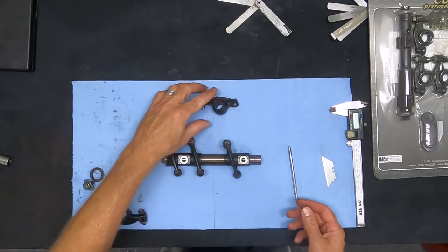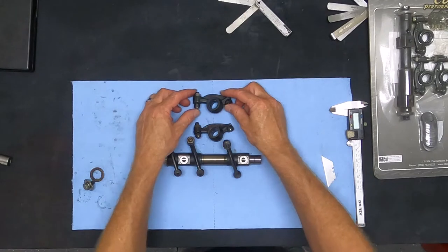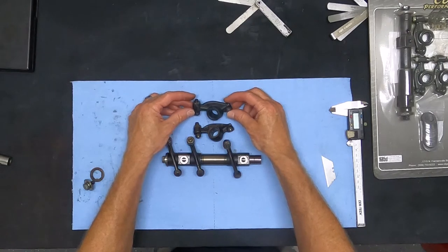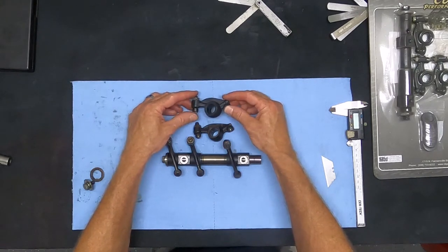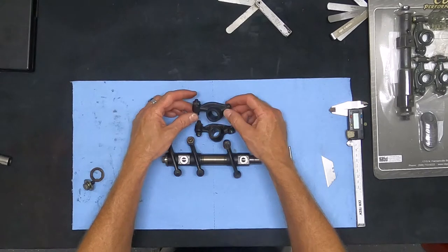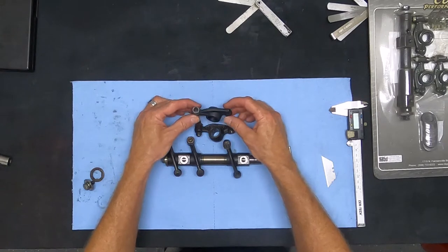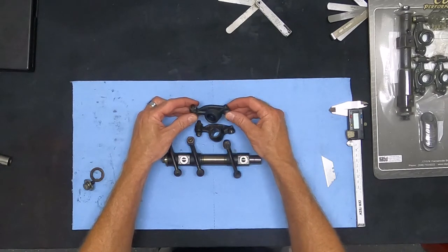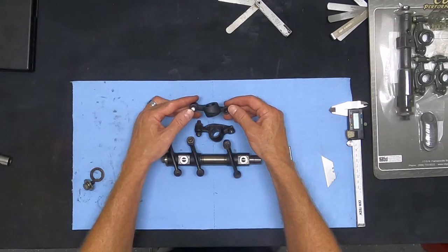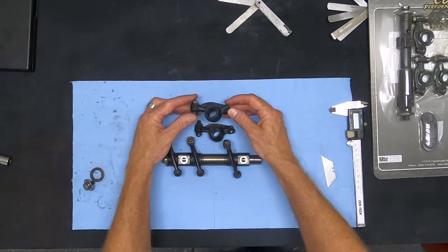Then other companies like CB Performance come along and give us another option. They almost copied the factory design — it looks nearly identical — but it has a few key benefits. They recently updated their forging so every rocker stamped out has more accurate lines than a worn-out forging that's already stamped out several hundred thousand rockers. With a brand new forging, you get a more accurate part.